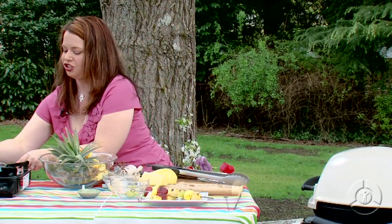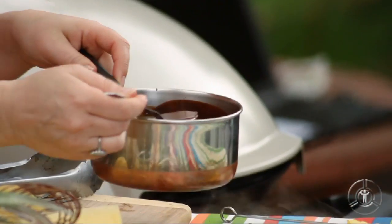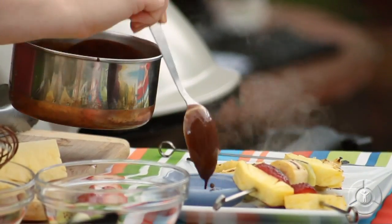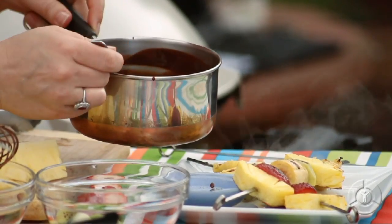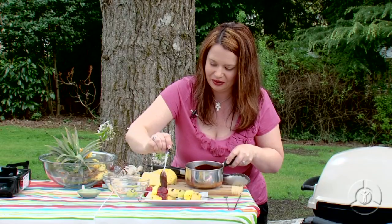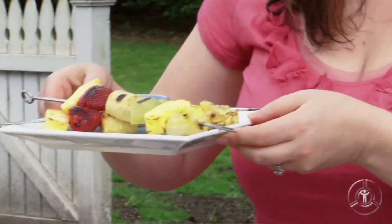And now our chocolate sauce is cooled down, it's ready to go. I'm just going to pour this in. Doesn't that look good? It tastes 10 times better than the stuff in the bottle. There we go — now we have the perfect summer dessert. So next time you're grilling, don't forget the fruit. Happy and healthy cooking.